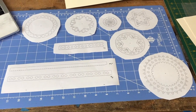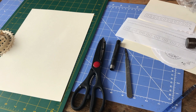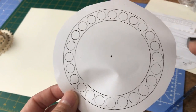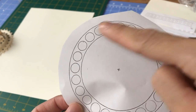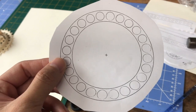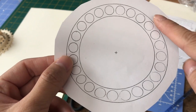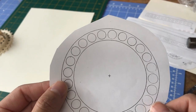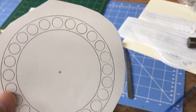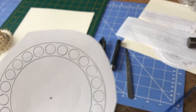Step two: begin with the number nine motif or pattern. You can really start with any number, but I've decided to begin with number nine because it's the easiest. It's really just a circular border with a series of circular shapes that will be punched out. Get yourself oriented and make sure you understand where you need to be glued — both within and outside the border.